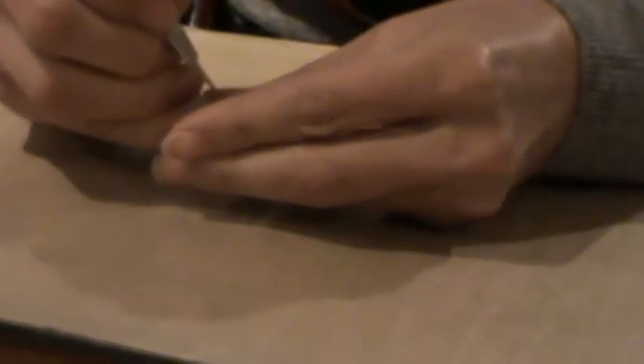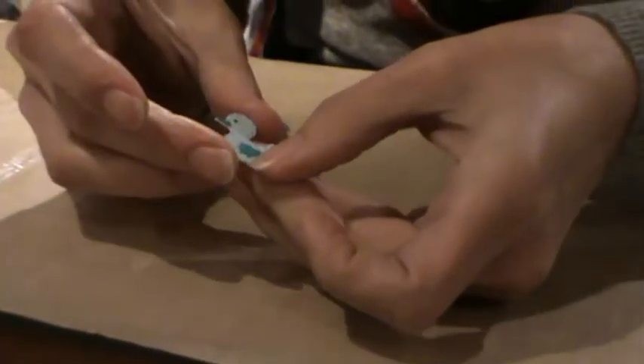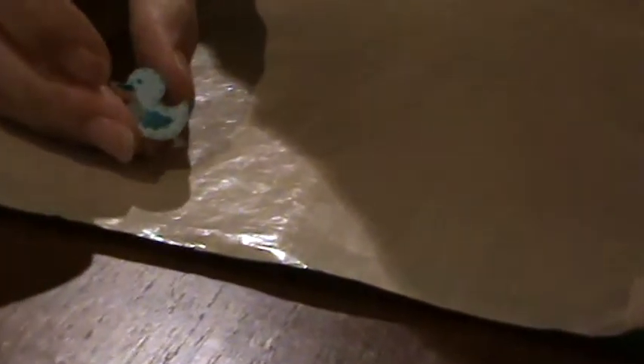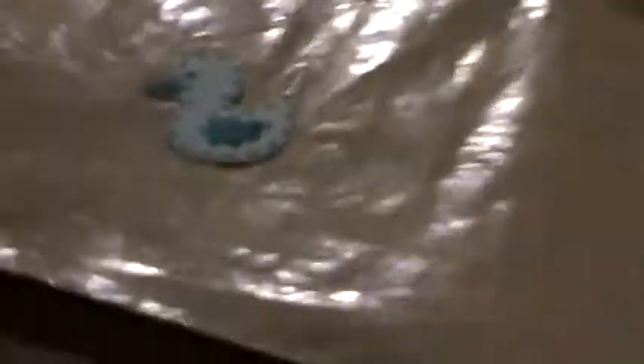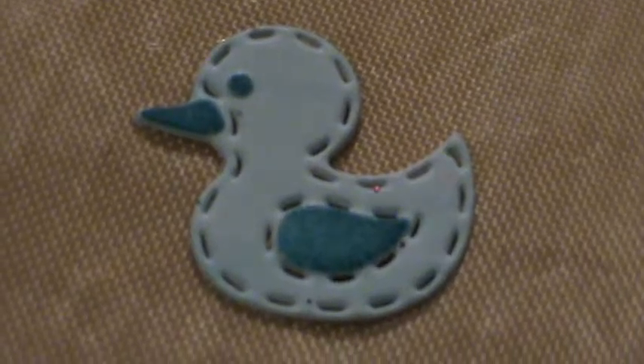On this die, if we push it through, what we've got is emphasis on the little eye, the little beak, the little wing - and it makes a huge difference I think.